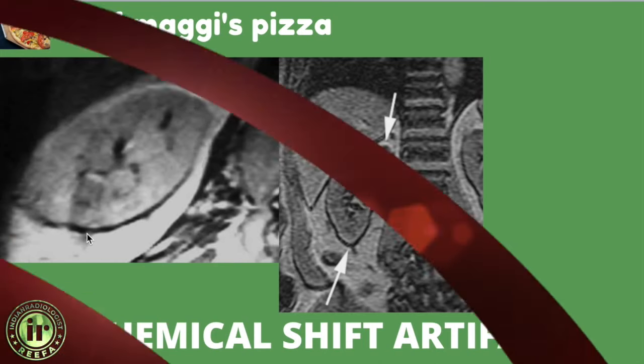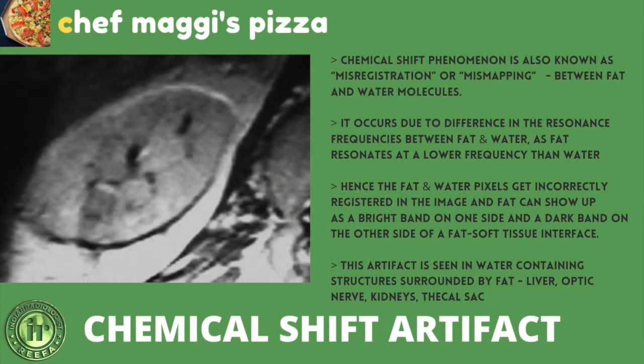The chemical shift artifact, also known as miss-registration or miss-mapping, occurs between fat and water molecules. Fat resonates at a lower frequency than water. In this artifact, fat and water pixels get incorrectly registered, so fat shows up as a bright band on one side and a dark band on the other side of a fat–soft tissue interface. This artifact is seen in water-containing structures surrounded by fat: the liver, kidney, optic nerve, and thecal sac. It is more intense with stronger magnetic fields and more common on T2 sequences.